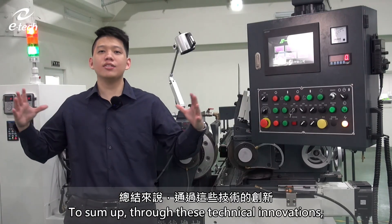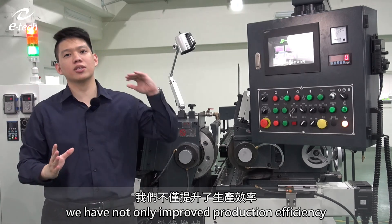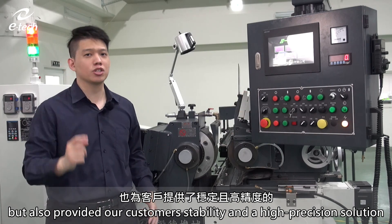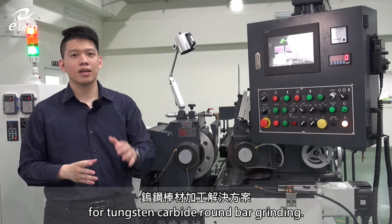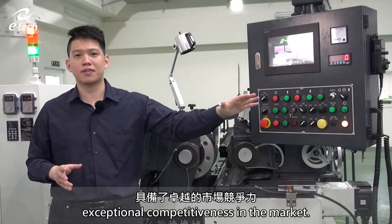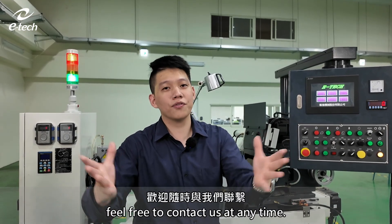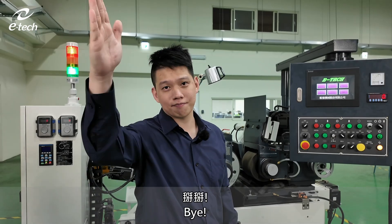To sum up, through these technical innovations, we have not only improved production efficiency but also provided our customers a stable and high precision solution for tungsten carbide round bar grinding. This gives our center disc grinder exceptional competitiveness in the market. If you have any needs or questions about tungsten carbide rod grinding, feel free to contact us at any time. Thank you for listening. Bye!